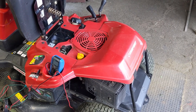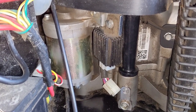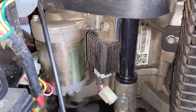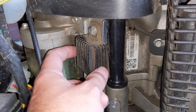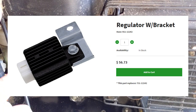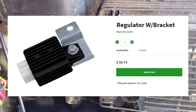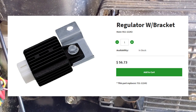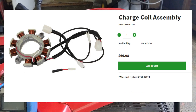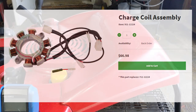The labor on this would most likely outweigh the cost of the parts. If we had alternating current at those red wires, you'd simply replace the voltage regulator — that's just one bolt and it comes right off. I'll put part numbers on screen: the voltage regulator part number is 951-12242, and the alternator part number is 951-12224.